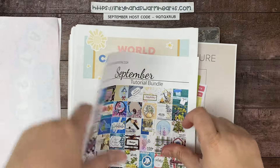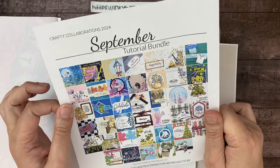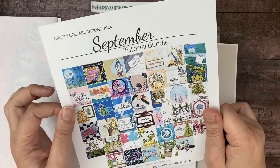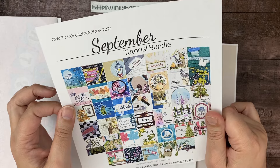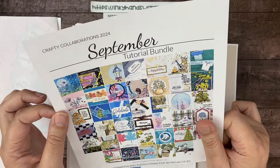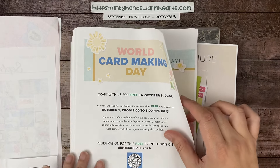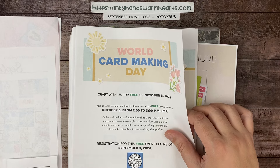If you spend $50 in my store this month, you will get my September tutorial bundle, and there are 40 projects in it — pretty awesome. There are also some Halloween projects in there, so I think you'll enjoy that. Make sure that you spend $50 by the end of September and I will send you that tutorial bundle.